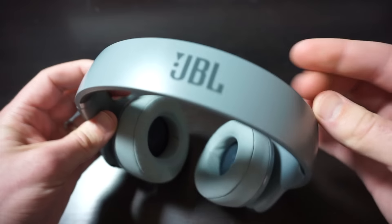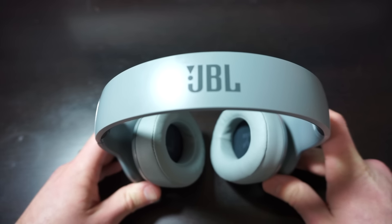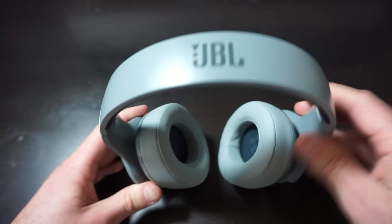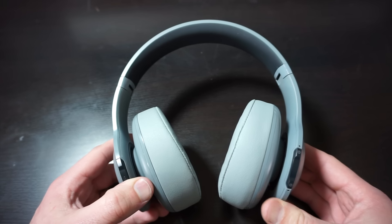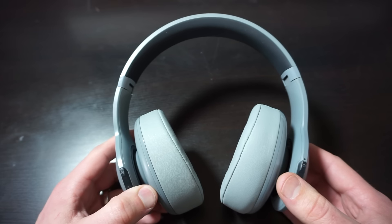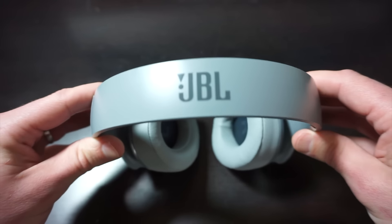The one complaint I've seen about these online is that the volume isn't high enough. I kind of noticed that when I use them strictly on Bluetooth. When I plug them into the computer or any device directly with the headphone jack, they're nice and loud. They're just a tiny bit quieter when you're using Bluetooth. But honestly, it's not much of a difference, and they're plenty loud for me.